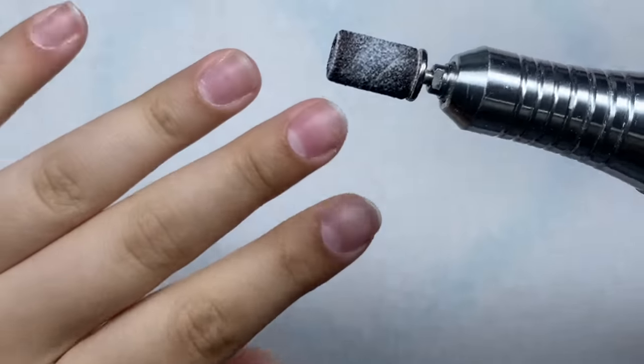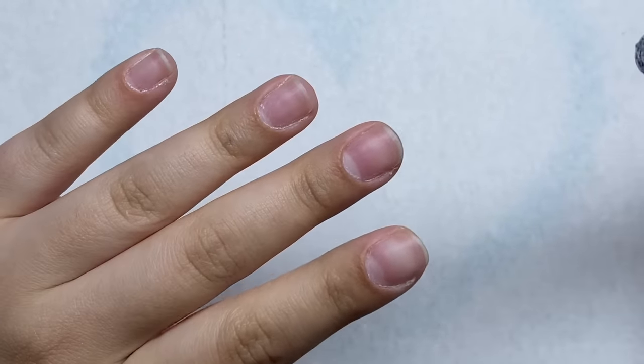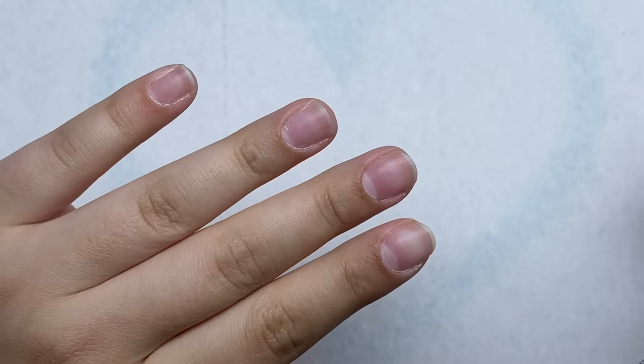Next I'm going to take my fine grit sanding band and I'm just going to file over the surface of the nails, just to scratch them up a little bit.